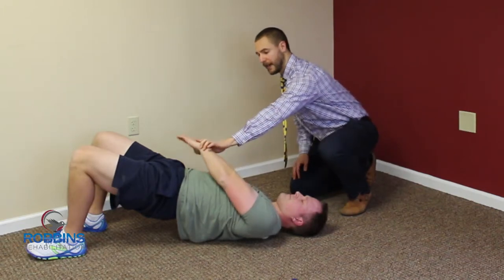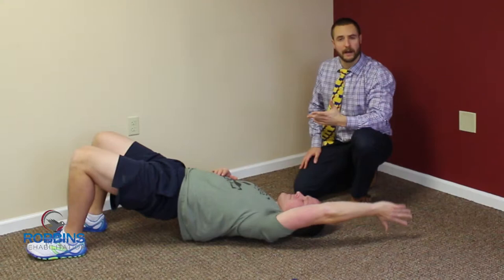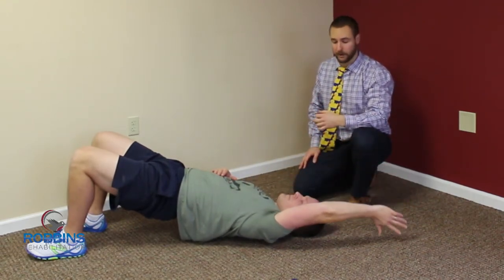When he goes down he can go to the opposite hip with that thumb, just going back and forth. He can do 15-20 repetitions, finding that tight spot, finding that sticky spot, and working through it.